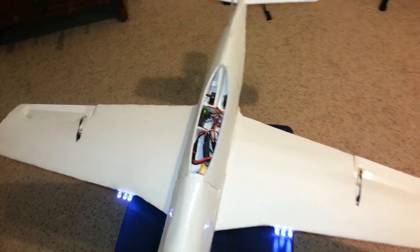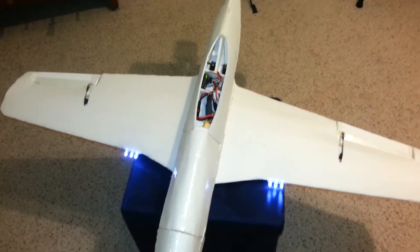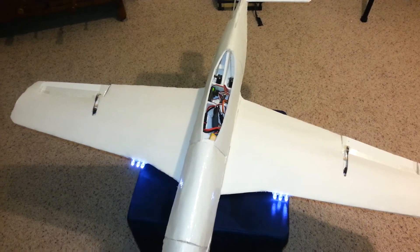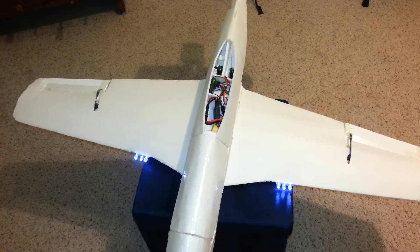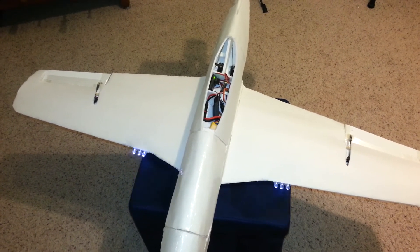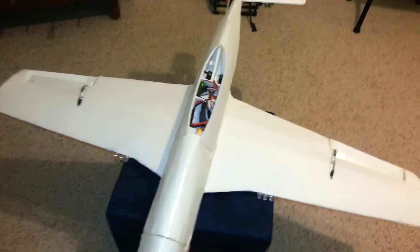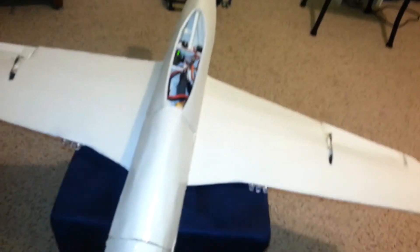Once I've finished the canopy, the next step will be the paint job. The color scheme for the paint is going to be the retail details — that's going to be a little bit tricky, but I'll manage. Anyway, the gunfire looks pretty cool.